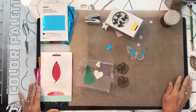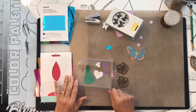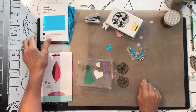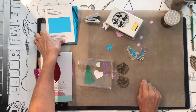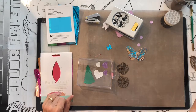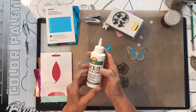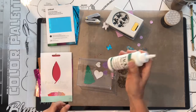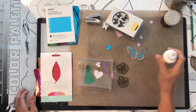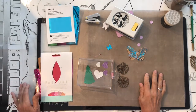Hello everyone. I think you're going to want to see this video. I've come up with something using what you have around your house, and it has to do with Tack-It Over and Over. This is a cheap way of doing foil.